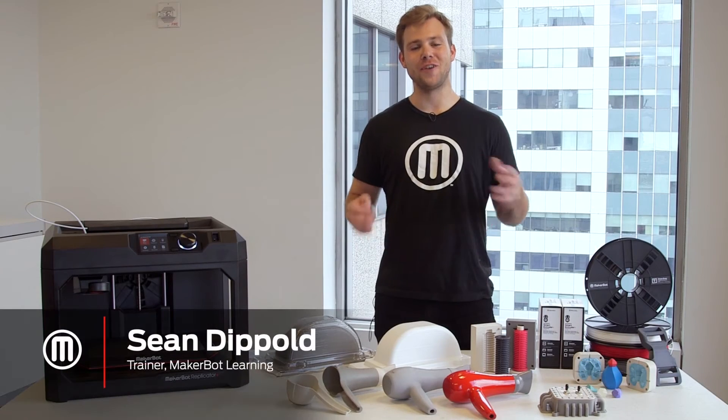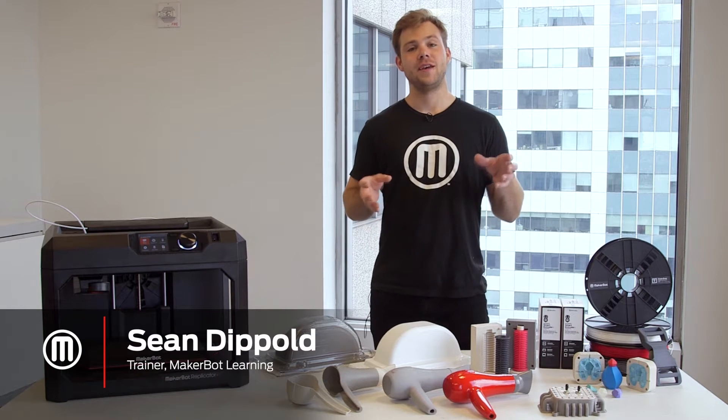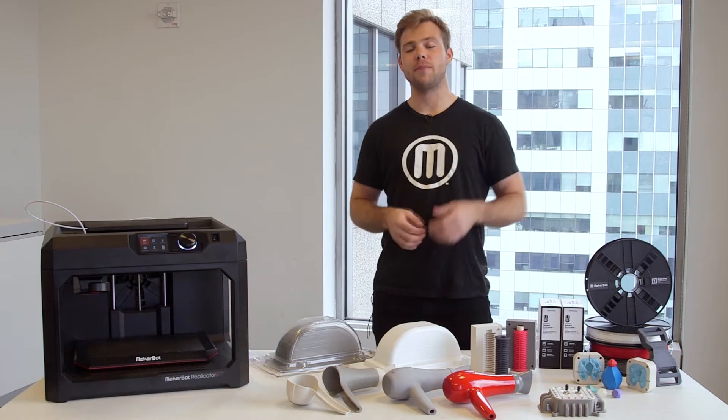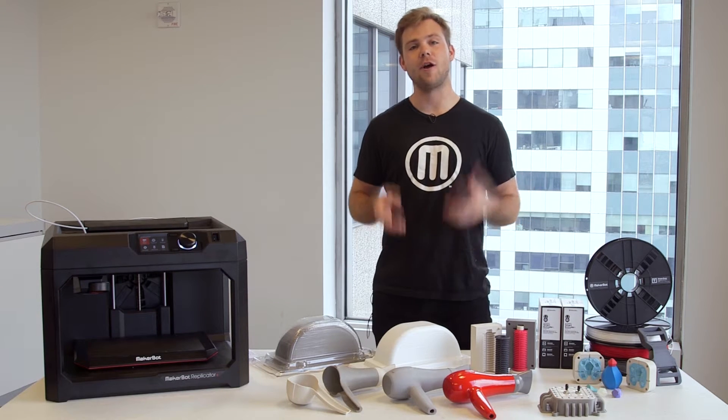Hi, my name is Sean with MakerBot Learning. Vacuum forming is a really powerful form of manufacturing, and tons of things in your home like plastic containers or packaging are made using vacuum forming. In this video we're going to cover some of the basics on how you can 3D print molds for vacuum forming, saving time and money.